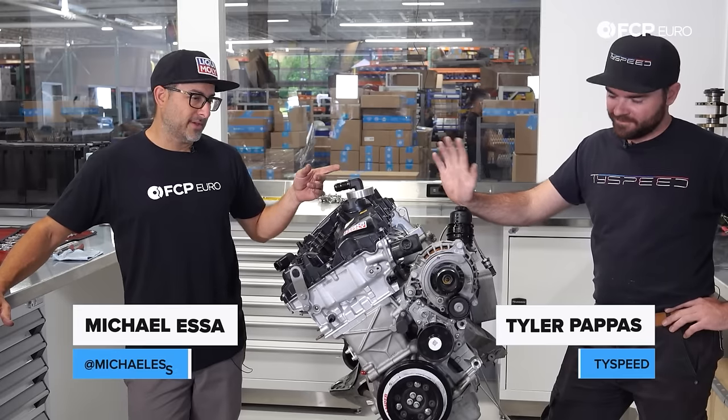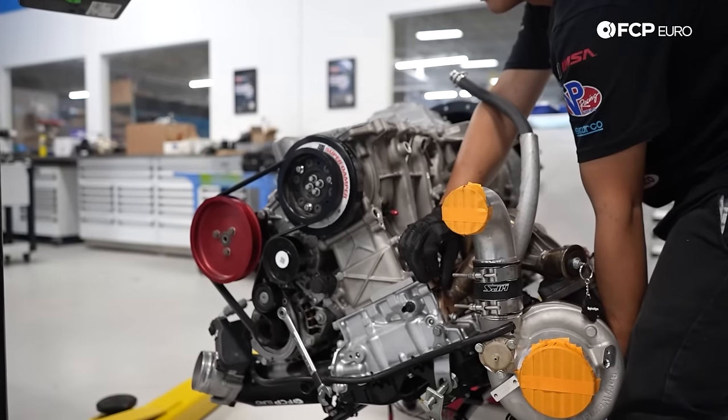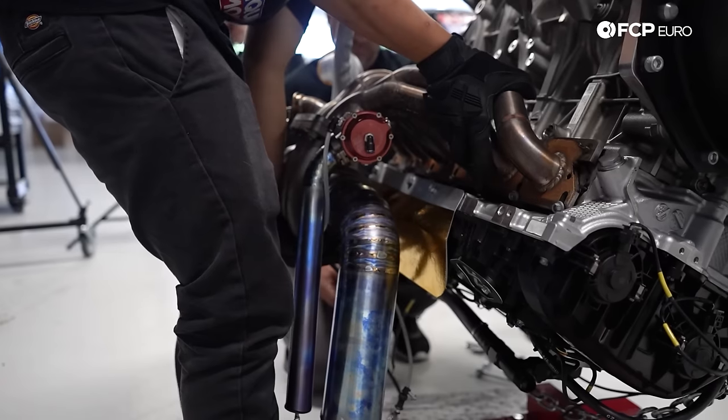What's up guys? I'm Michael Essa. This is Tyler from Tyspeed. He's going to help us out. So we've got this B58 here. He knows BMW engines, he knows B58s also, and I know very little about them. So Tyler, what do you think is going on?